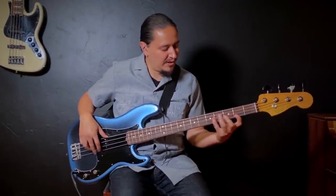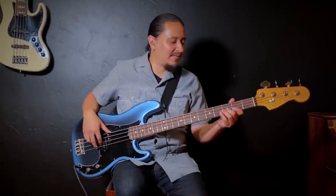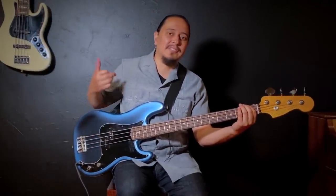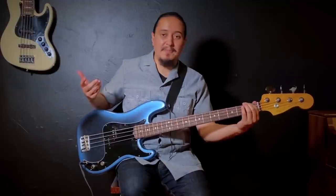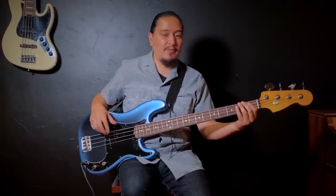Then I go up a fourth, but over here I can't complete the same pattern because I don't have enough string. So I'll take it down an octave and start on F on the first fret, and create the major pentatonic there. That's another pattern, and then I'll go up a fourth to B flat.